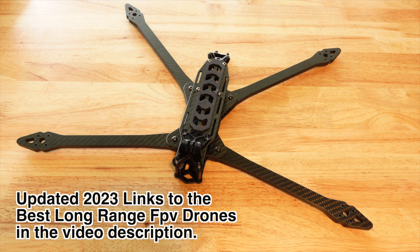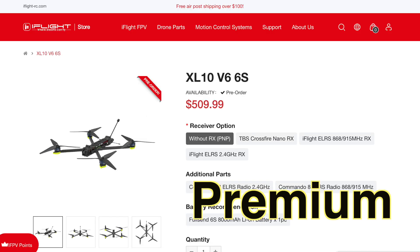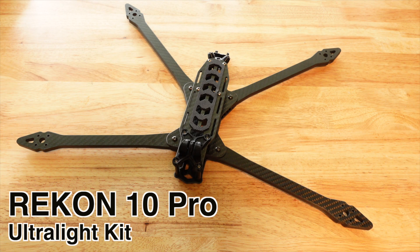For a cheap 7-inch option, there's the Darwin FPV 7-inch — I'll put that link in the description. There's also the iFlight brand new 10-inch analog that just came out, and a brand new Croc 75 by GepRC that's also new. And it seems Rekon FPV is getting in the game too with their long-range 10-inch.